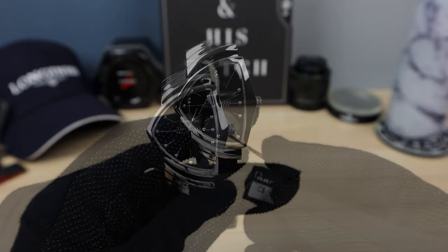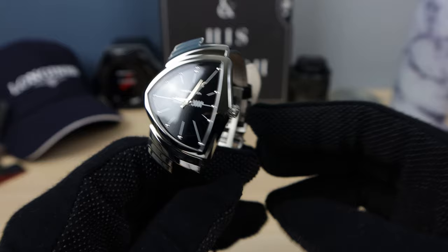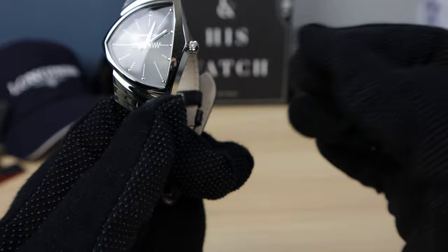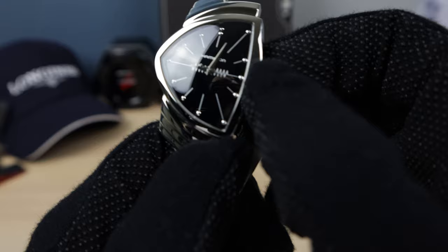Now the price — this one is 945 Canadian, so roughly around 700 USD. Something interesting I found about the movement: when I take out the crown — it's just push-pull — in the first position, it's a ghost first position, but I can hear a date change. So this movement might have its date wheel still in there. Just found that a little bit interesting.